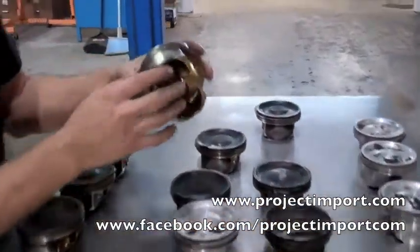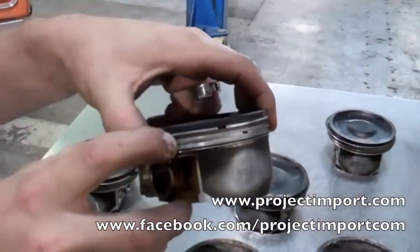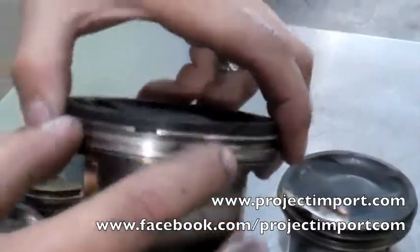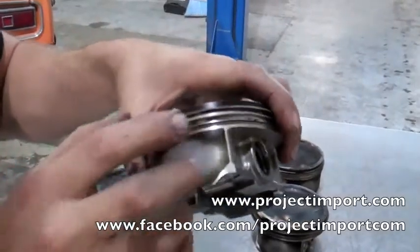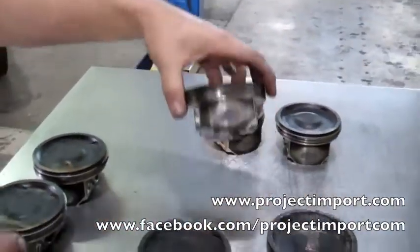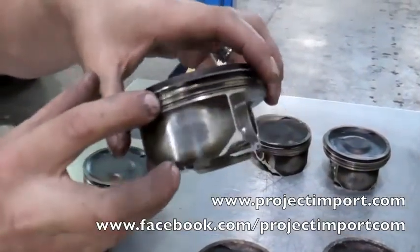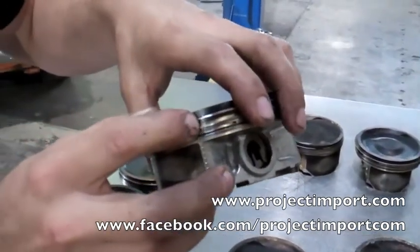Starting back here, you can actually see that we've developed a small crack in between these two ring-lands on either side. This piston has the same thing — we have a crack and a crack. In this piston, we actually have a crack there, another crack below it, a crack there, and a crack there.